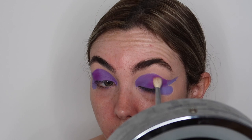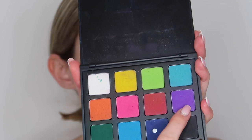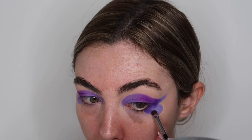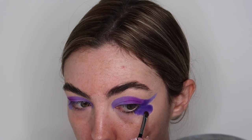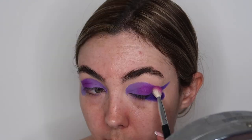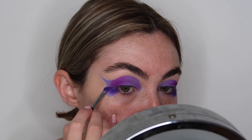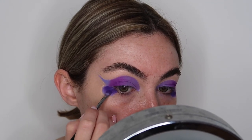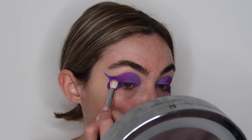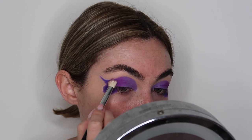Taking a fluffy blending brush, I'm just going to blend those two colors together. I then went in with the Morphe 12P palette with the dark purple shade and filled in the rest of the butterfly shape. Taking a blending brush, I made sure all those colors blended seamlessly together — I wanted the butterfly to look like a really pretty purple ombre going from light to dark. I'm then doing the same process on the other eye, making sure the purple is down and blending out those edges.